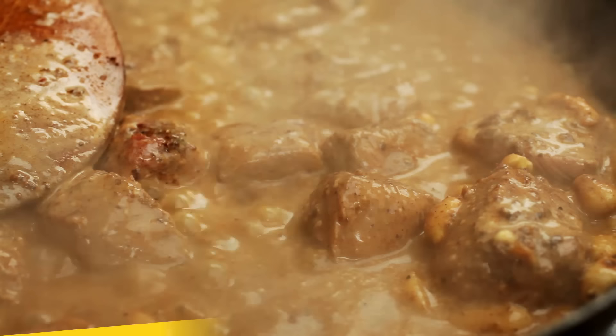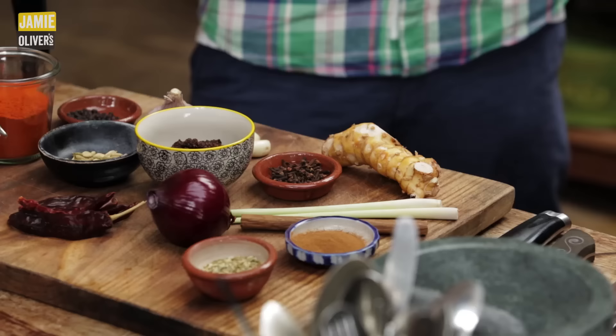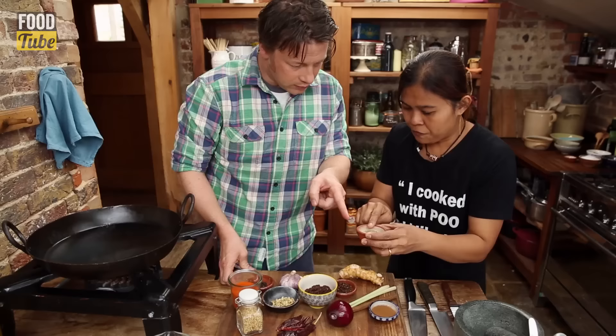We are going to cook Massaman curry. We're going to be making it with beef but you could use any meat you like and you're going to love it. Thank you for being here. It's so nice to have you.